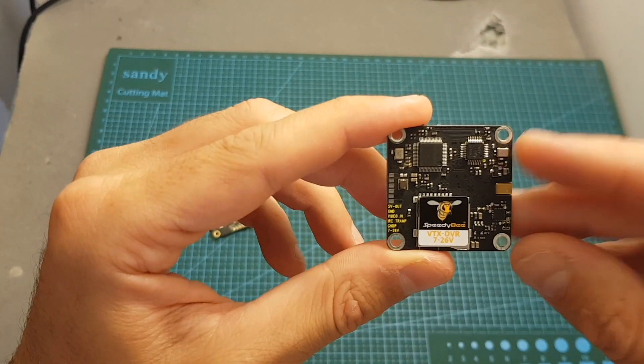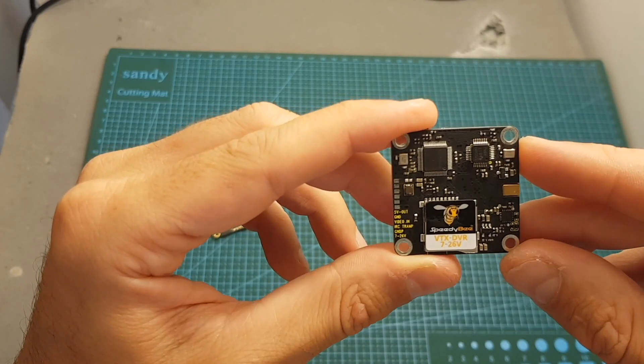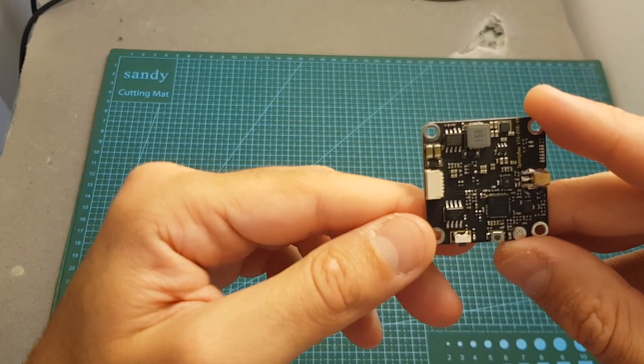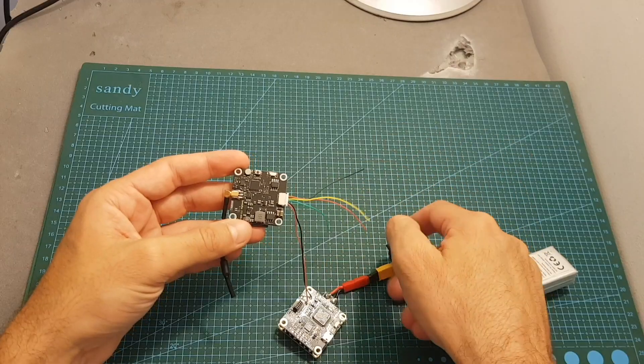Just like the HLC DVR VTX, the SpeedyBee VTX DVR records video at VGA resolution at 30 frames per second in NTSC and 25 frames per second in PAL. After every five minutes a new file is recorded, and you must stop the recording before disconnecting the battery, otherwise the last file will not be saved.